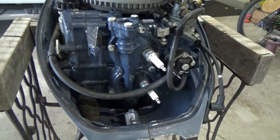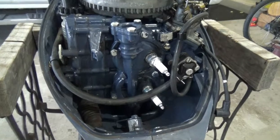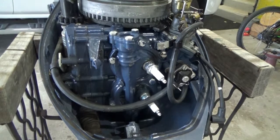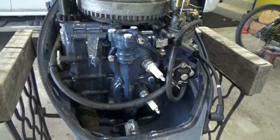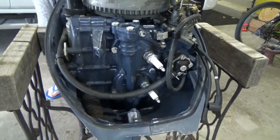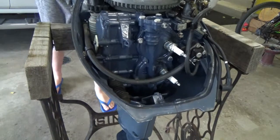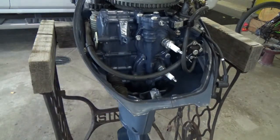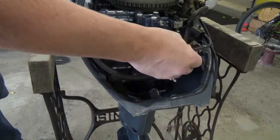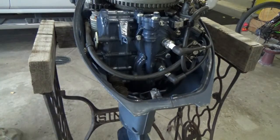Now we're going to pull the starter rope, or turn the key, with the spark plug wires disconnected, so the pistons will move up and down to really get that Sea Foam spray or fogging oil mixed up in the cylinder. Then hook these back up — I'd really like to give it a pull or two like this.